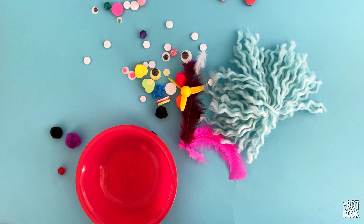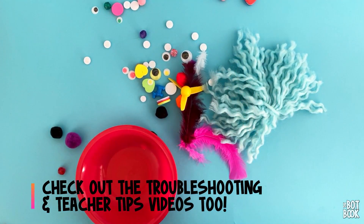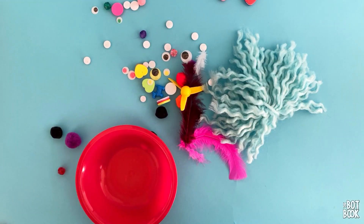We hope you're having fun making bots with us using the Bot Book. Stay tuned for two new videos: troubleshooting tips and teacher tips — those will be rolling out soon. Thanks so much for joining us and picking up a copy of the Bot Book. Bye!